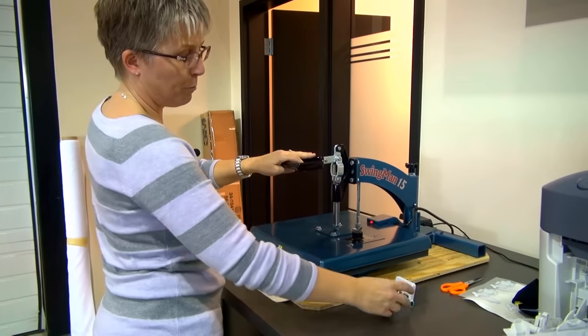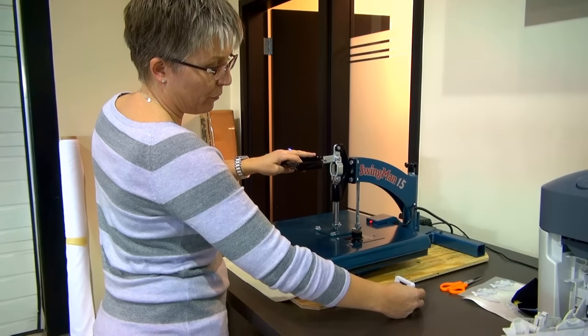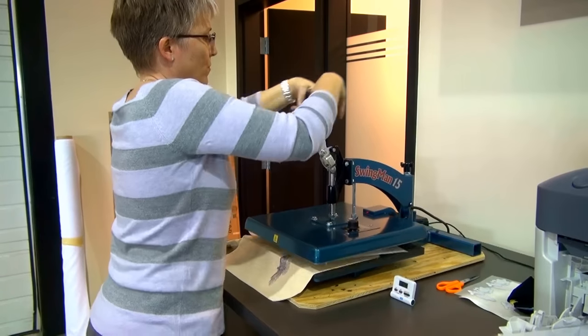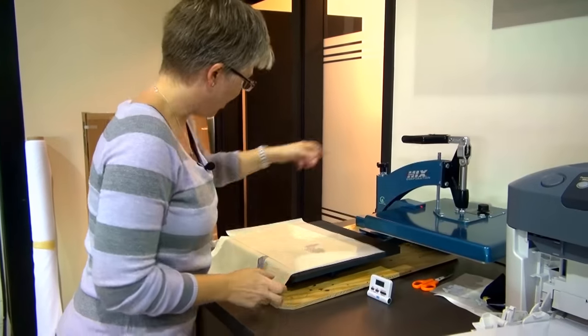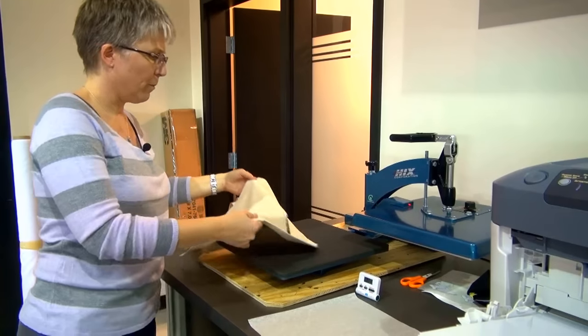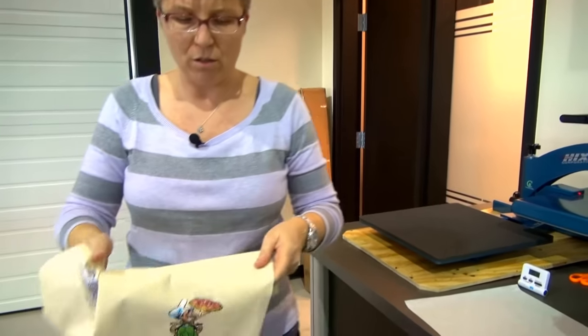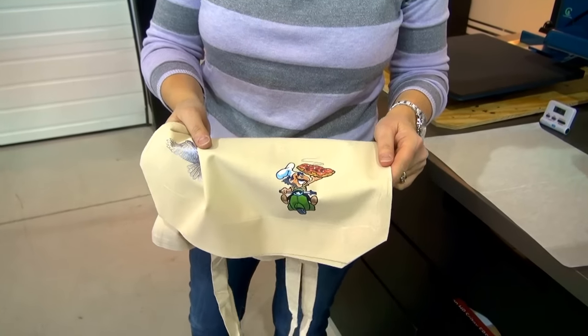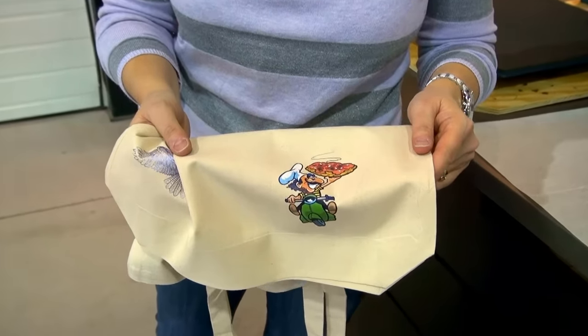We're almost ready to go. I'm going to take my paper off the bag, peel it off really nice and quick, and there is my finished result. You'll notice that the shine is nowhere near as much as it was in the very beginning.